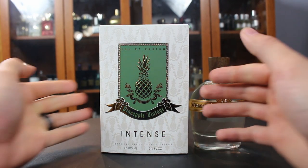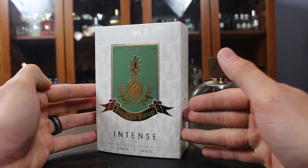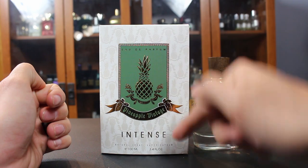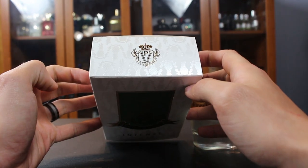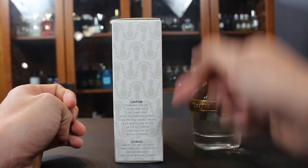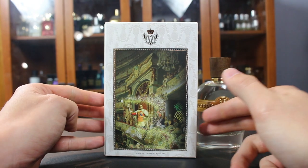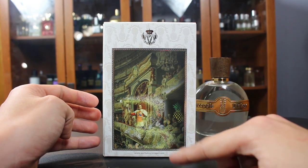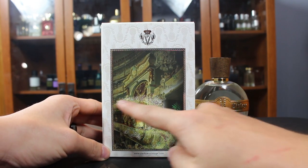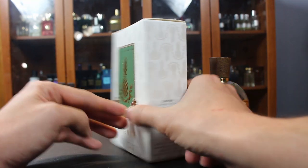Let's check out the presentation. The pineapples have a cool reflective look. You have the name of the fragrance on the front, concentration at the top, size at the bottom, and the Pineapple Vintage logo on top. There's caution and storage information on the side, ingredients on the other side, and on the back there's a cool Photoshop picture — also on the other releases — showing a fellow spraying some Pineapple Vintage while all the ladies are swooning. Fairly accurate.